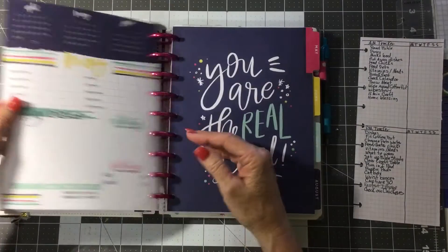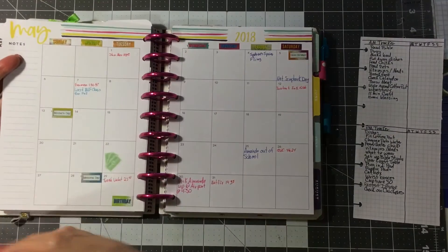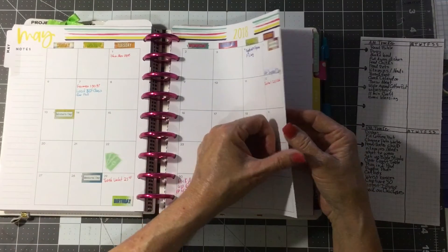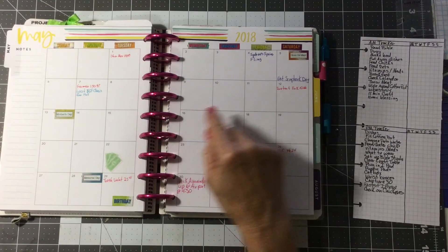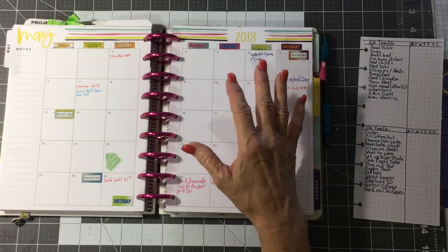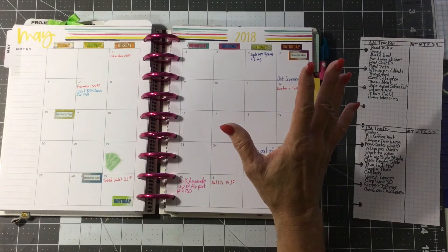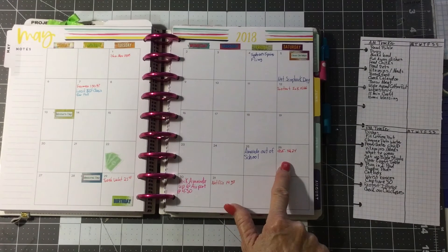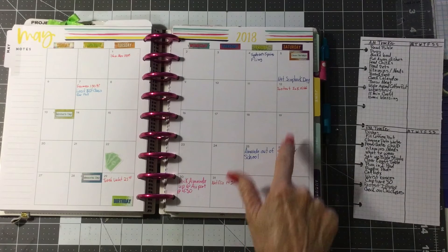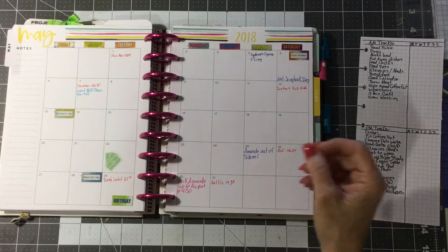This is budget stuff. On these monthly pages, I like to go and find out every festival, every event, arts and craft shows — anything like that I enjoy doing, I put it in here. I also go in and put my auto drafts in here in red so that they don't sneak up on me.